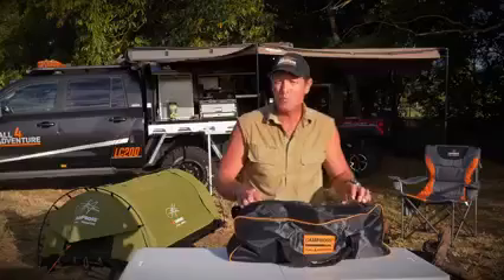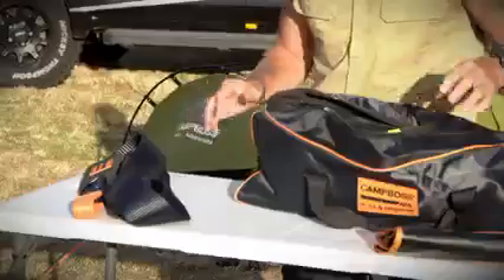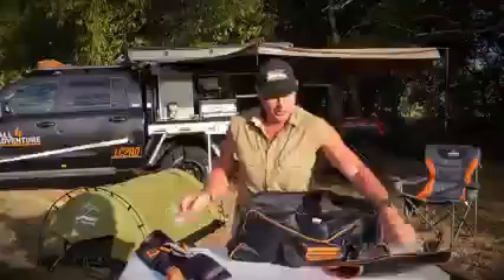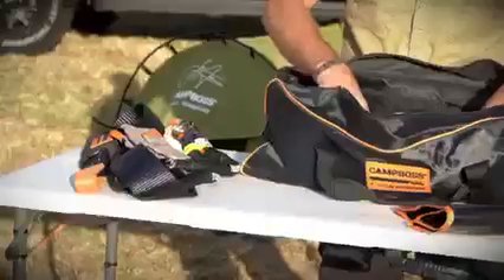Now this is a lightweight recovery kit that has everything you need. It's got the essentials — obviously a tree trunk protector, some gloves, it's got a recovery blanket, we've got some boss shackles. There's no doubt about it, you need some of those.